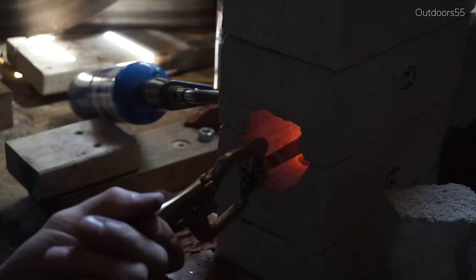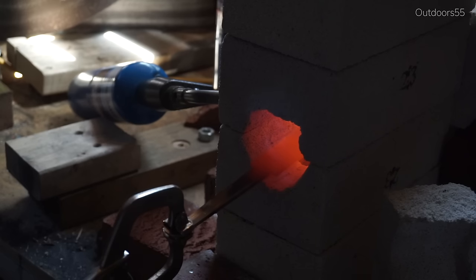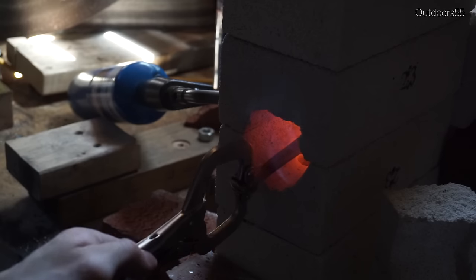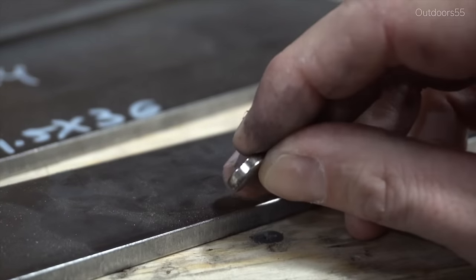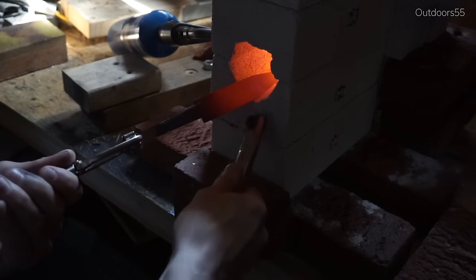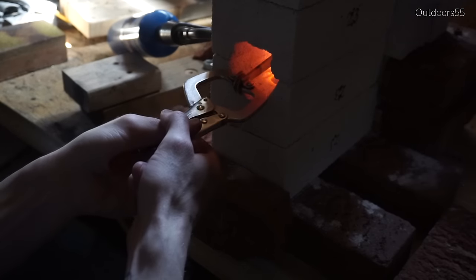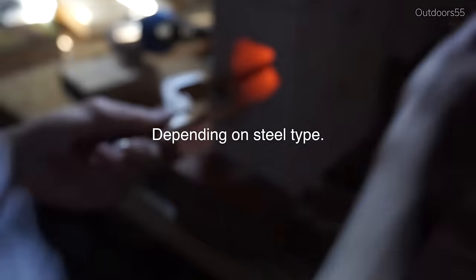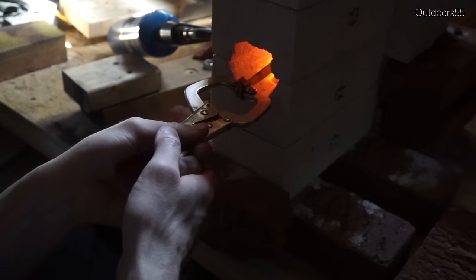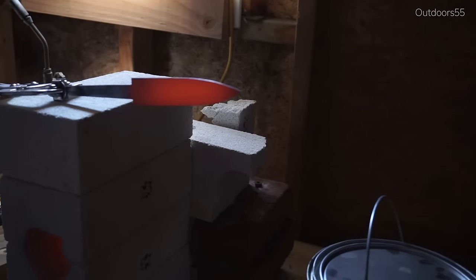Step 2: Heating the steel. How do you know how much to heat the steel? Use a magnet. Steel becomes non-magnetic around 1425 degrees Fahrenheit, so if you heat it to the point where it becomes non-magnetic, you know you're at around 1425 degrees. However, this is just a reference point — normalizing is done at 1550 to 1600 degrees and quenching at around 1475 to 1500, not at the non-magnetic point. I use the non-magnetic point as a color reference, making a mental note of the steel's color at that point and then continuing to heat a couple of shades brighter.